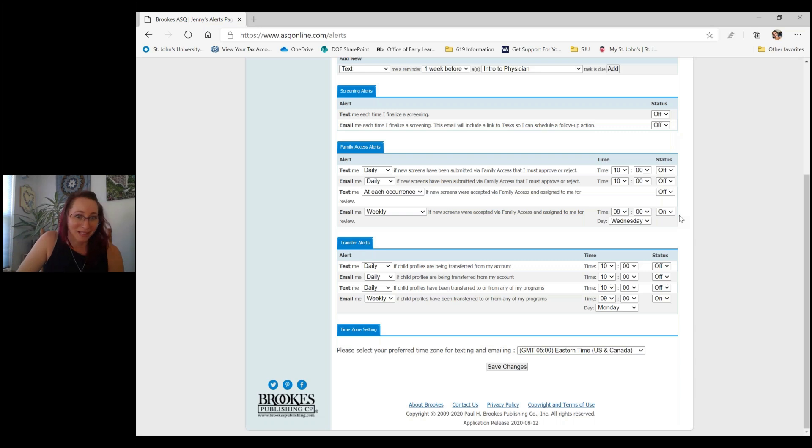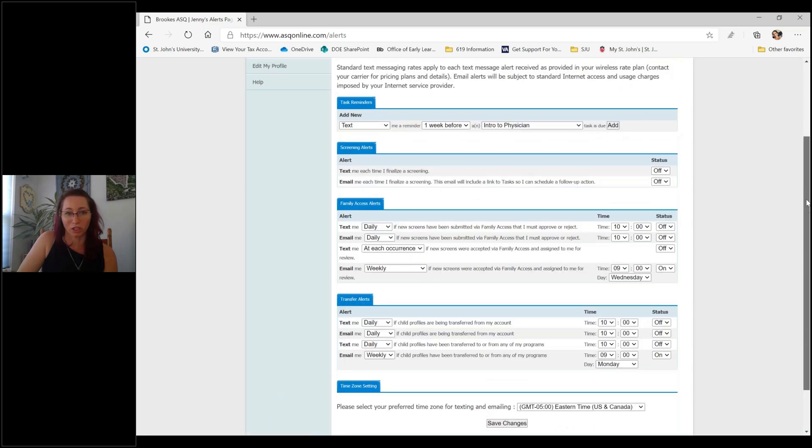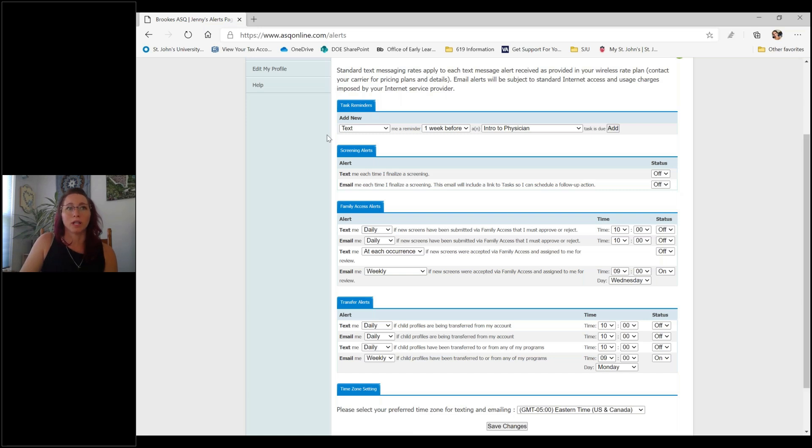For me, I have my alerts set up for 9 a.m. on Wednesdays. These alerts are really great for staying on top of the screenings coming in and knowing who's coming in. Note that you may be charged for texts depending on your phone plan. Also make sure to check that your email address is correct in your profile, because alerts will automatically go to whatever information you have there. If you're not receiving alerts, go back into your profile and double-check your email and phone number — that should hopefully clear it up.